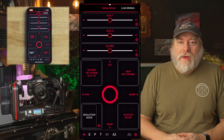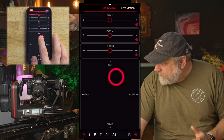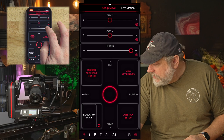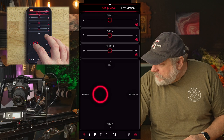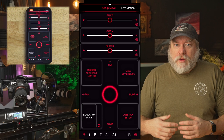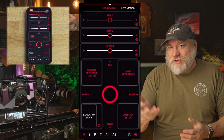Now let's program a quick move. Move the head around to the desired position, and then tap record keyframe. We're going to record a keyframe here, then slide over and go this way, and we'll record another keyframe. You can see the counter — it goes from 0 to 1 of 12, or 2 of 12 — and you now get 12 keyframes. Continue to program all your keyframes until they're programmed in, as many as you like.